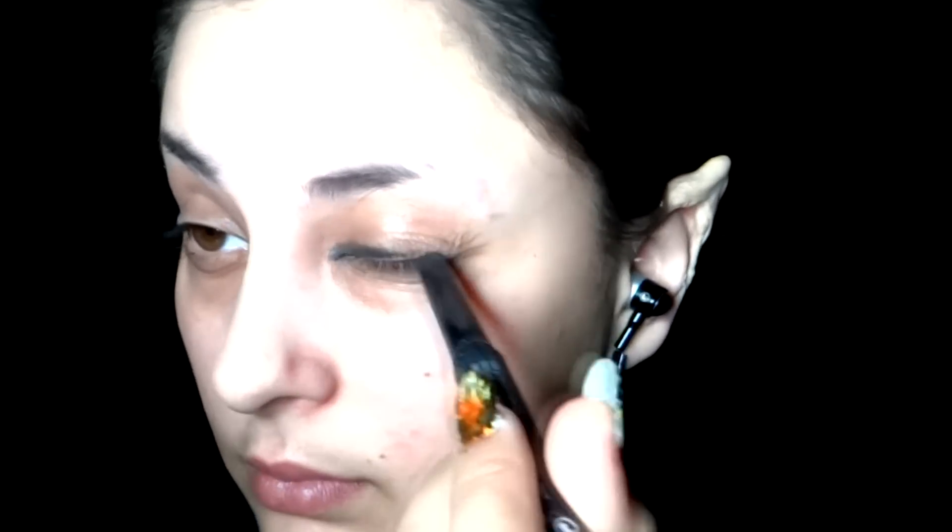Once your nails have dried, apply your elf ears or werewolf ears. If you want to know how to make them, just check the link below.